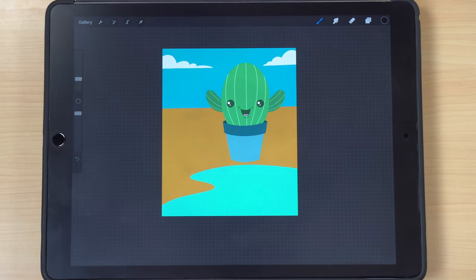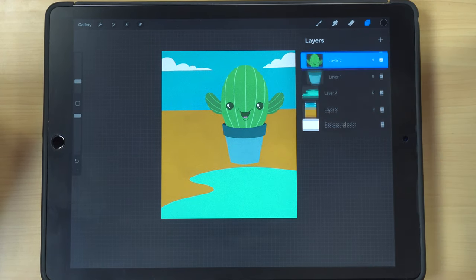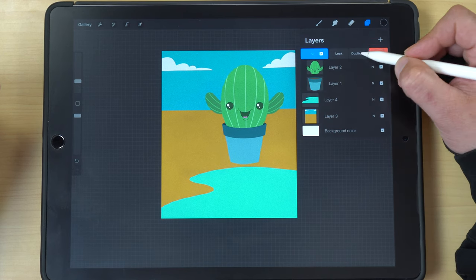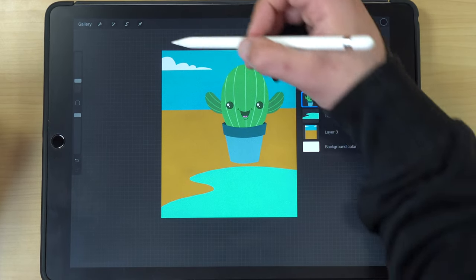Making a reflection in water is super easy with Procreate as well. Just like with the shadow, select both layers by sliding to the right, group them together, then slide that new group to the left, hit duplicate to make another version, and combine those layers.